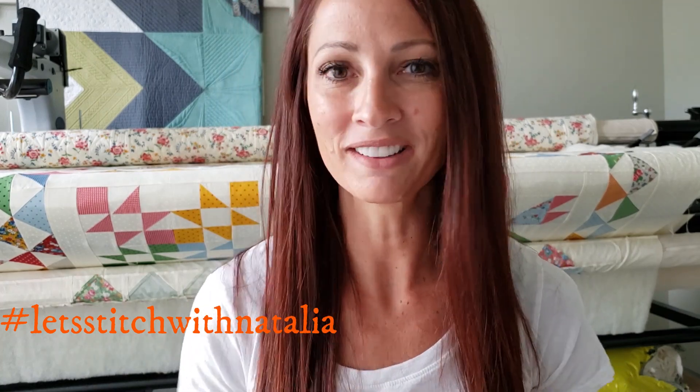Just remember, you can pick up the panel, the rulers, the thread, and all the notions I'm using in this video over on my website at peaceandquilt.com. And don't forget to share your progress pictures on Instagram using the hashtag 'Let's Stitch with Natalia' — that's where we'll be selecting winners for weekly prizes. See you all tomorrow!